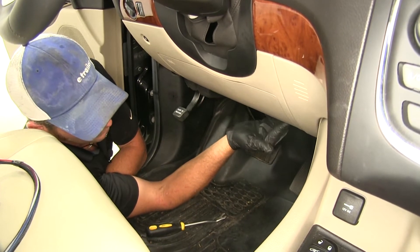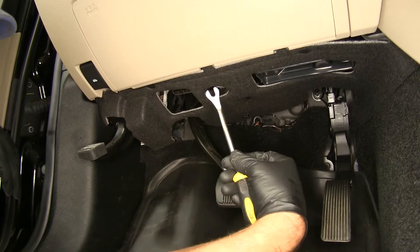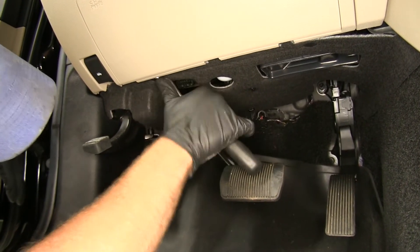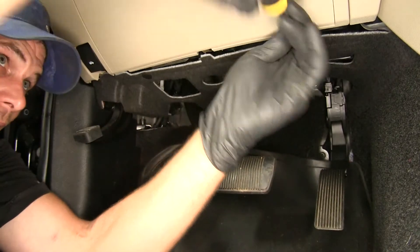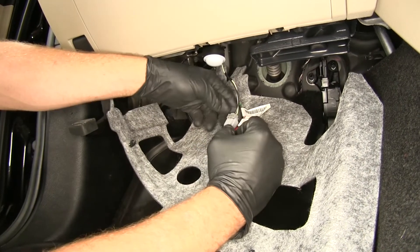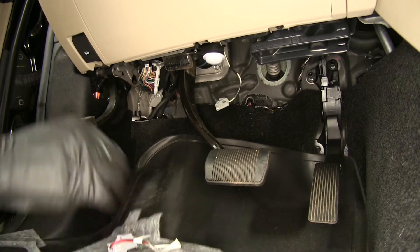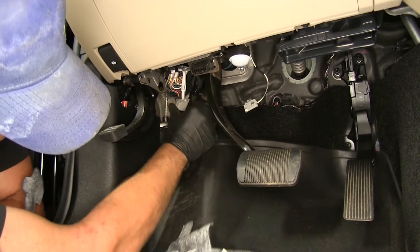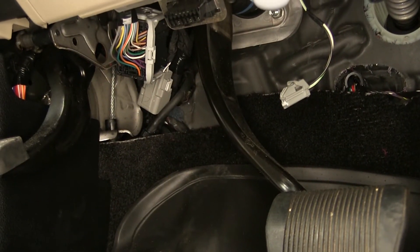We've got two push fasteners — one located right here and another one in this area. To remove these, I'm going to use a trim panel tool, though you could also use a screwdriver. You just want to get in behind the head of it and pull down. We'll pull that panel down and out of the way. You may have a little plug here for the light — just take that off and set it aside. If you look right back there, that's going to be our plug. There's a zip tie holding it in place, so let's trim that so we can angle it up to work with it.